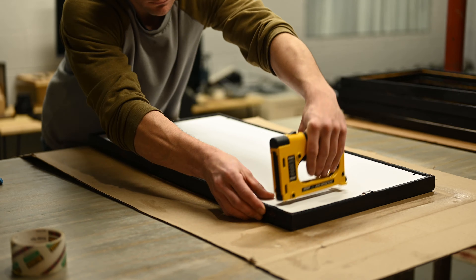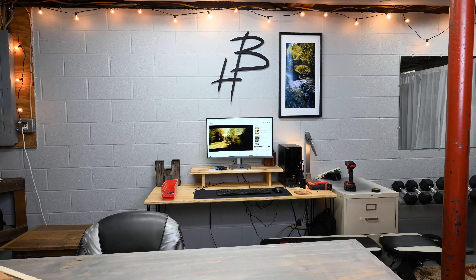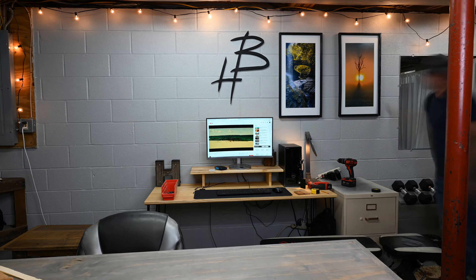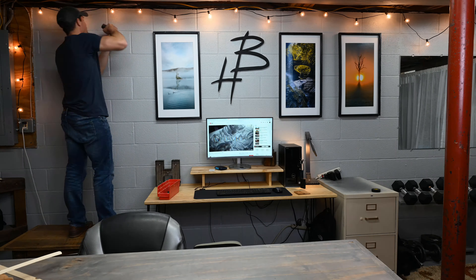Since I'm in the basement with cinder block walls, I had to use a hammer drill with a masonry bit to pre-drill holes in the wall for screws. I evenly spaced the frames behind me, and now here we are.